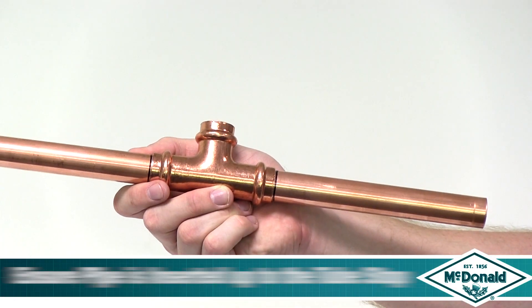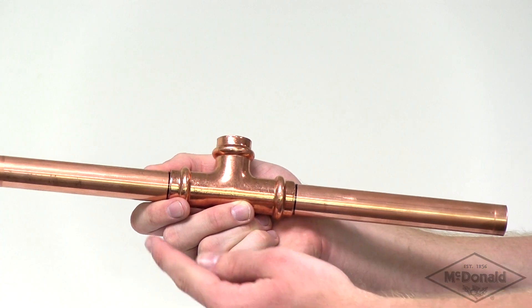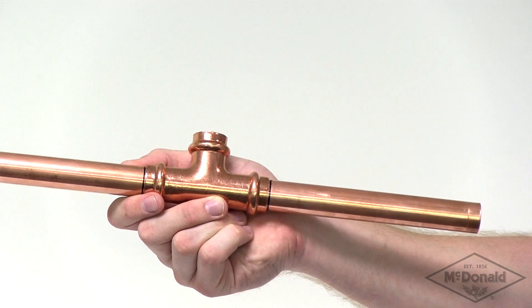To ensure the joint, the tube must be inserted into the fitting up to the tube stop. The pressing operation should only be undertaken when the tube reaches the tube stop.